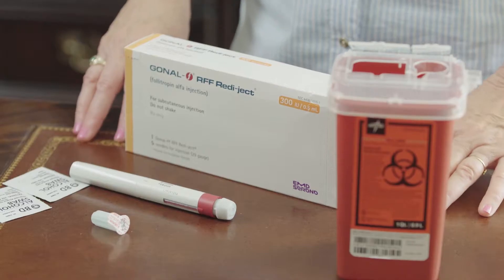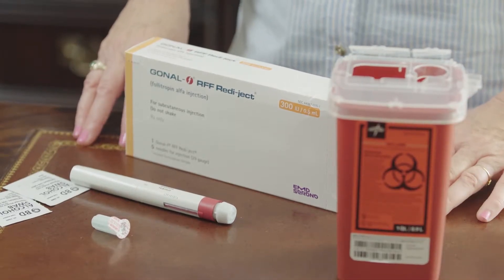I'm going to go over the Gonal-F Readyject Pen. Gonal-F is the follicle stimulating hormone that your doctor prescribed to help develop the follicles on your ovaries.